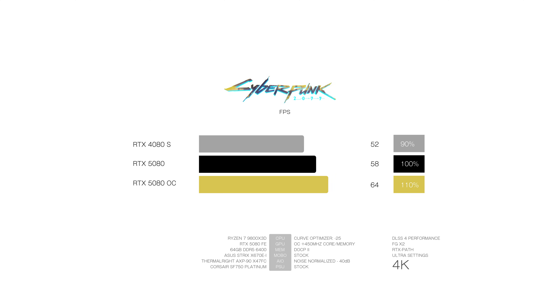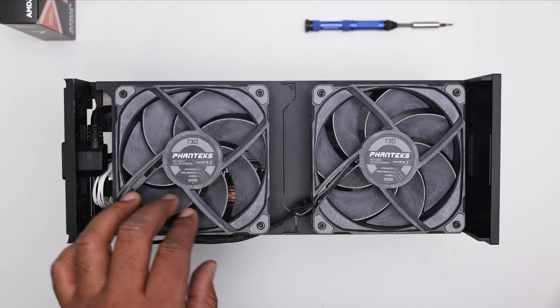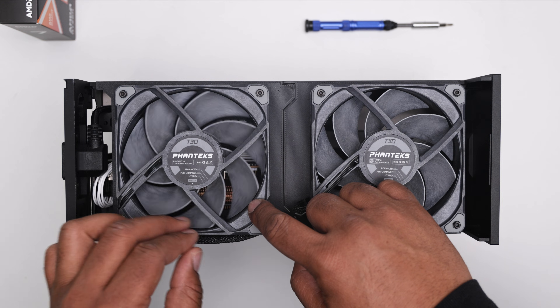The 4080 Super gets 52 frames, while the 5080 has a 10% improvement at 58 frames. The 5080 overclocked managed to squeeze an additional 10%, a 20% improvement over the 4080 Super. We do see a GPU power increase over the 4080 Super by as much as 20% — really impressive seeing that thermals barely changed. In Time Spy, we see a similar trend with the 5080 overclock scoring 24% over the stock 4080 Super. The thermals are also very similar, with the gap widening a bit on the overclocked 5080. All tests were noise normalized at 42 decibels and peaked at 52 decibels with the 5080 fans activated.